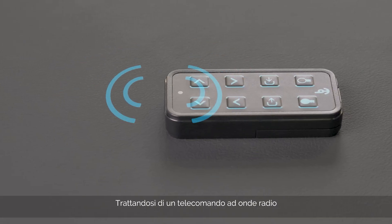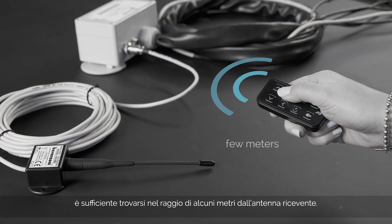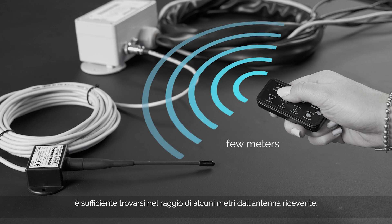From this moment, you have 20 seconds to code the remote control. Since this is a radio wave remote control, it is necessary to be within a range of a few metres from the receiving antenna.